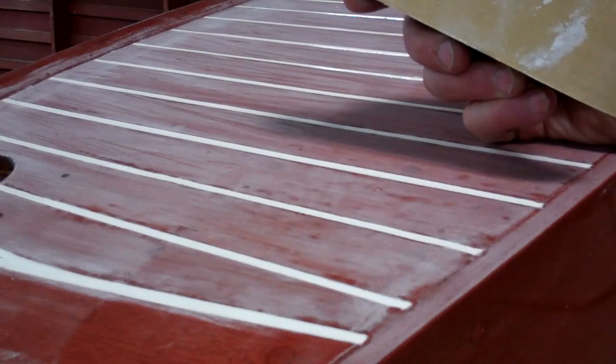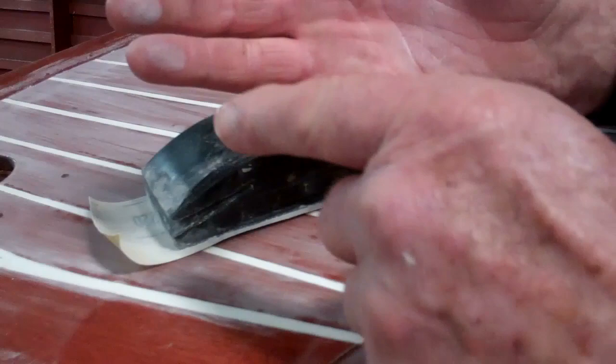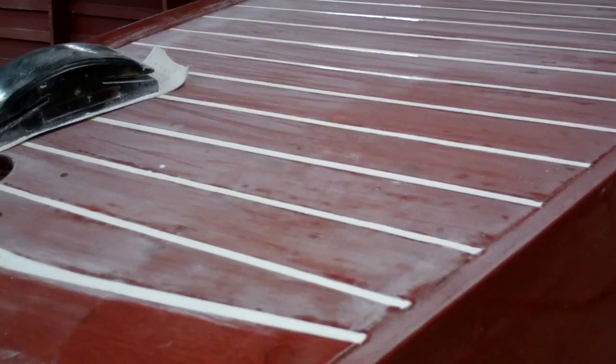Now we are in the process of hand sanding this entire hull with this tool. We don't do it by holding the sandpaper bare-handed, because then we would sand here, there, there, and there — and that doesn't lead you to flat.